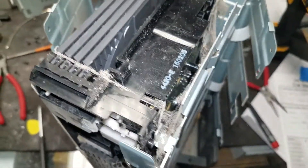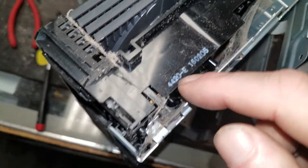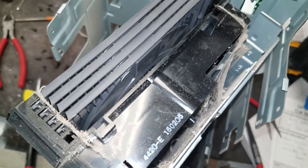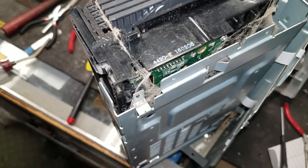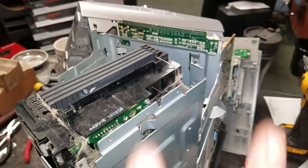Dust off your equipment from time to time and avoid this stuff from happening, and your machine will probably work for a long, long time. This thing is probably — I've got to say — at least 15 years old. So there you go. Peace.